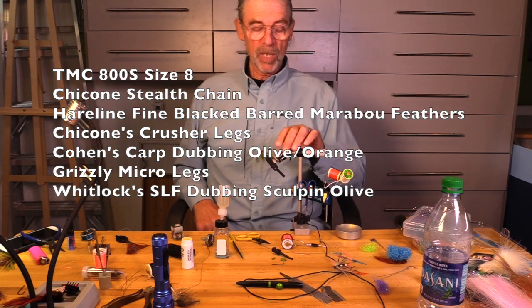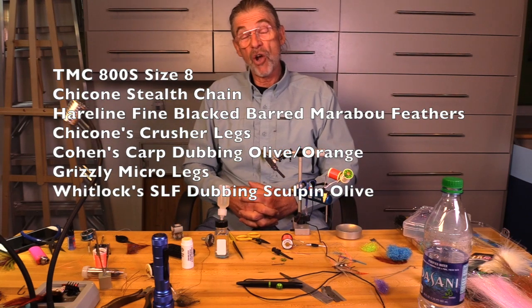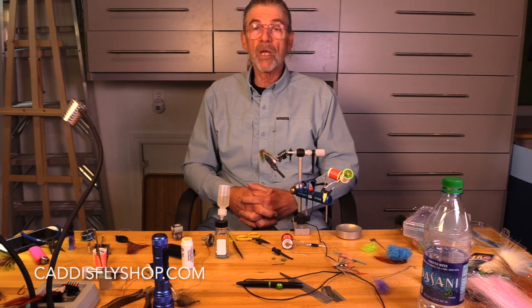Hey, welcome again. Jay Nicholas for the Oregon Fly Fishing Blog. I'm going to tie a carp fly. This is an improved carp carpet bomb.